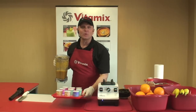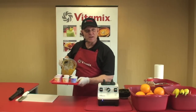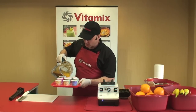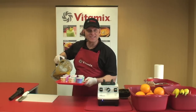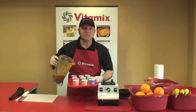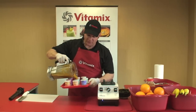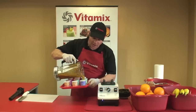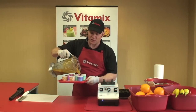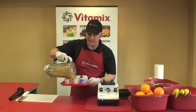Every once in a while, people will ask me if the Vitamix machine is really worth it. Well, in the last seven minutes, we've made a delicious juice, a healthy ice cream, and homemade soup. You've seen for yourself why this is the best investment you can make in your family's health. It just makes sense. My family's healthy because I use my Vitamix machine, and I use it because it's so simple and easy — and so will you.